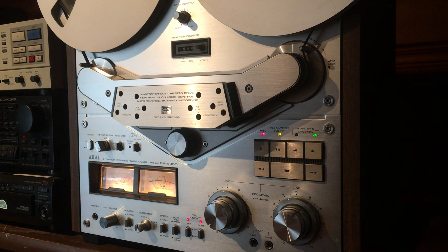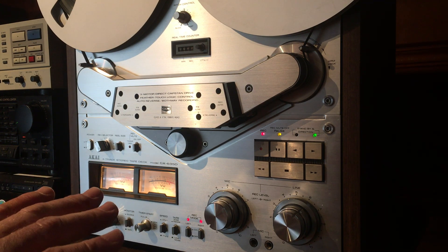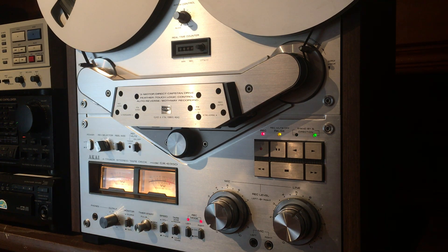Hey everyone, this is Mark. I've never done a video like this, but I figured now would be a good time to do it. This video is a quick discussion about buying, selling, and shipping vintage reel-to-reel tape decks, just like this one.